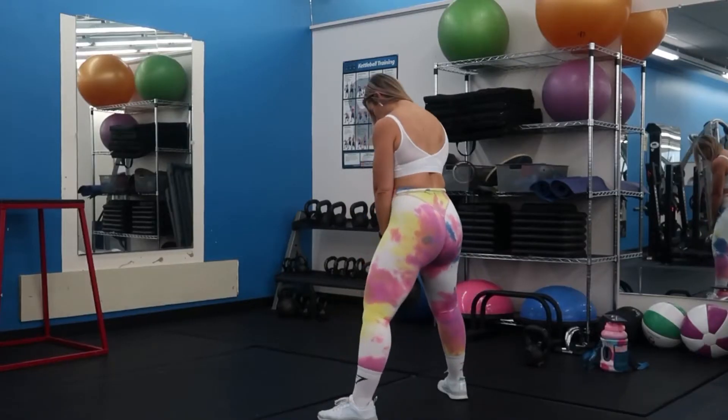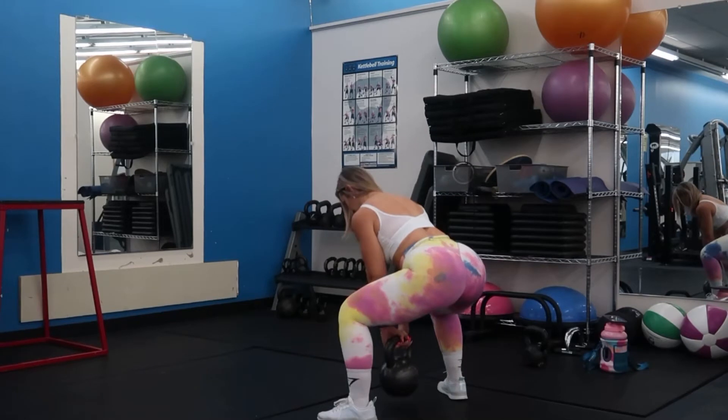Today we are going to run through a quick lower body workout you can do at home or in the gym. All you need is a kettlebell or a dumbbell, whichever you have on hand. If you guys are new here, head over to Instagram and give me a follow. We're going to demolish those glutes with just one piece of equipment.